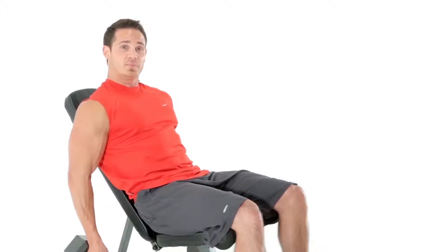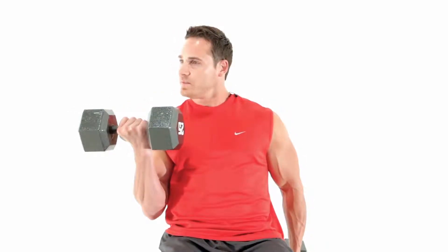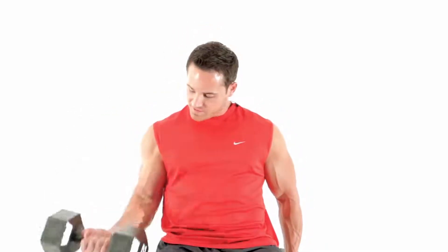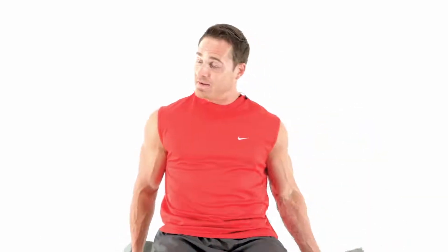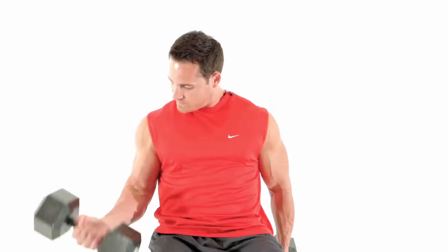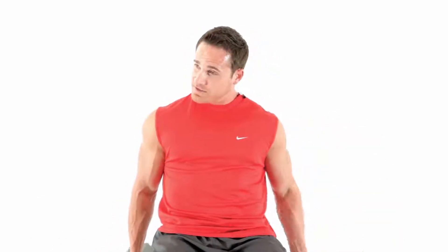What we're going to do is supine the wrist, bring it all the way up, squeezing the pinky at the top towards the shoulder. Nice and slow on the way down, and back up on the other side, alternating each side. Making sure we get a full contraction at the top and a full extension at the bottom.